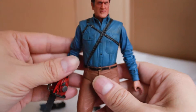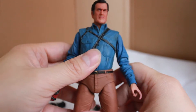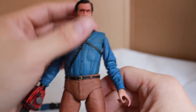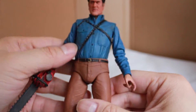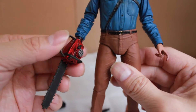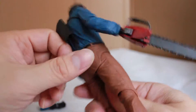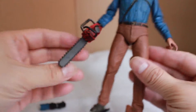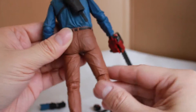In terms of paint apps, it's really close to what you see in the show — his signature blue shirt and brown pants. The chainsaw is nicely painted with some wear and tear on it and some weathering on the blade of the chainsaw. And on the back it's pretty nice.